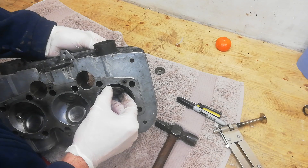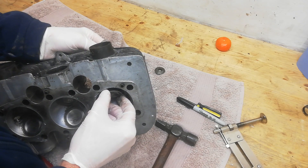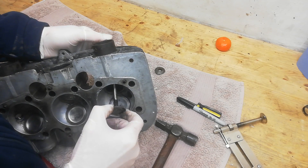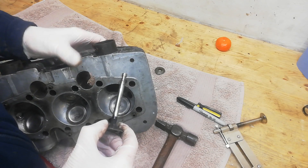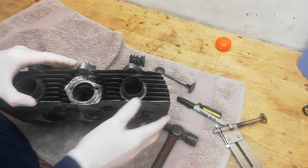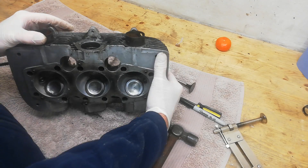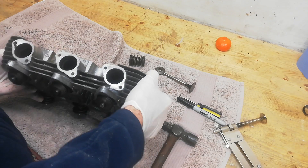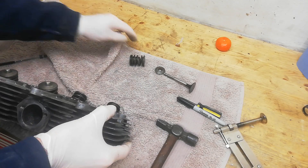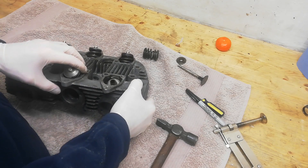There's quite a little waggle on here, so I think we'll be replacing the valve guides. Looking down, I haven't got all the valves out yet but I can see that there's oil residue, especially on the inlet valves. So I'm pretty sure we'll be replacing at least the guides and maybe the valves themselves.